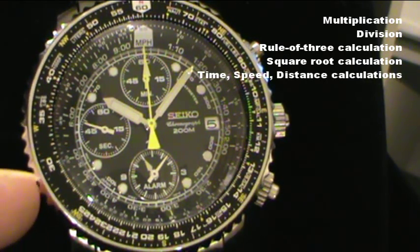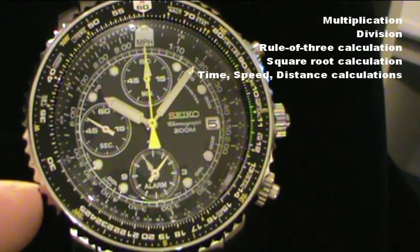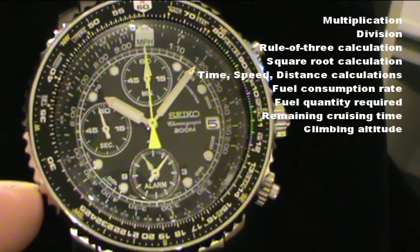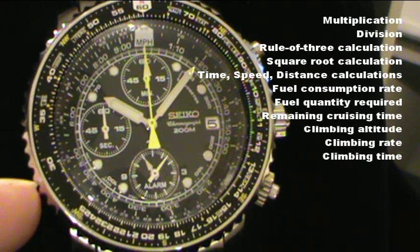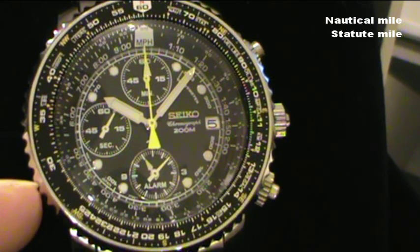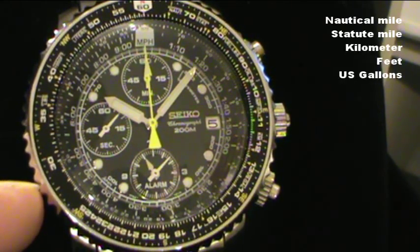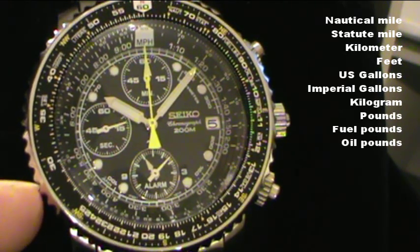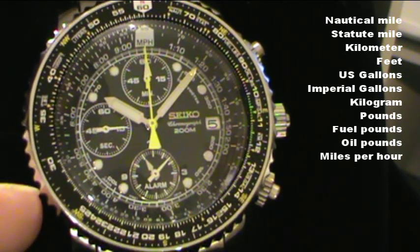Or more aviation related calculations like fuel consumption rate, fuel quantity required, remaining cruising time, climbing altitude, climbing rate, climbing time. There's also a unit conversion scale for nautical miles, stated mile, kilometer, feet, US gallons, imperial gallons, kilograms, pounds, fuel pounds, oil pounds, miles per hour.